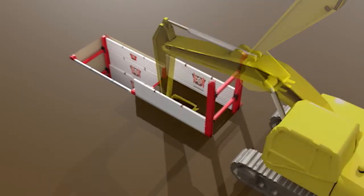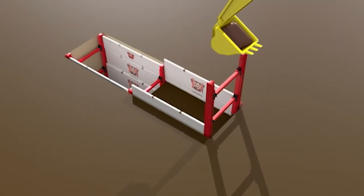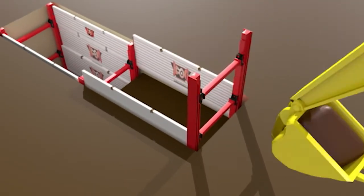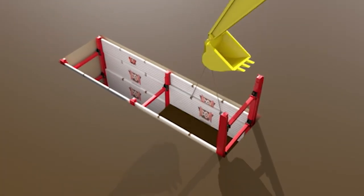Now, the contractor has finished the successful installation of the first bay. It is now time to install the second and third bays of the system. This is accomplished by repeating the same dig and push process.